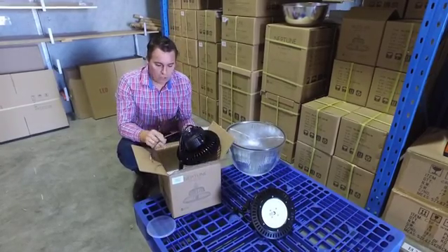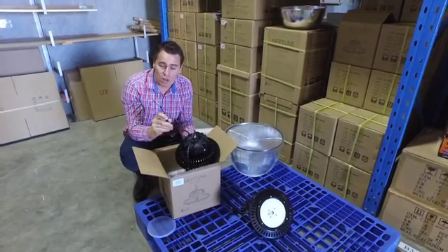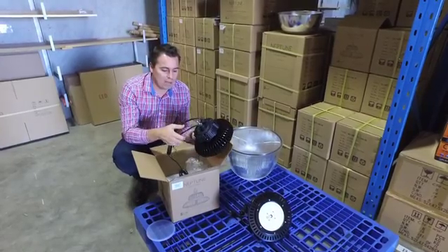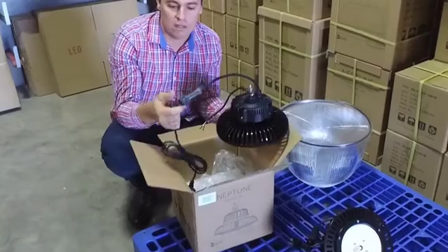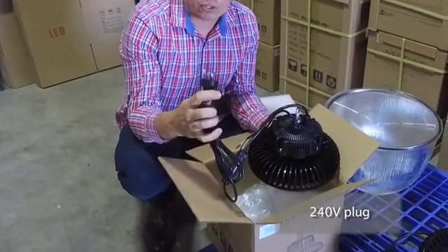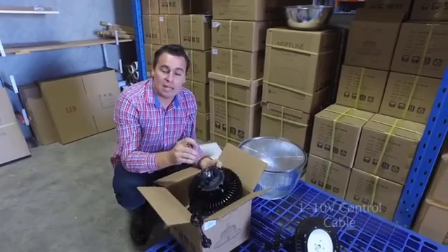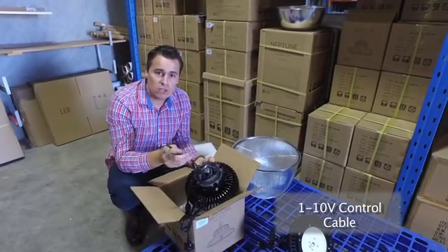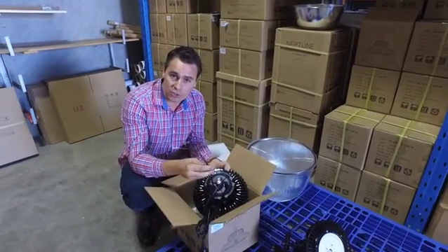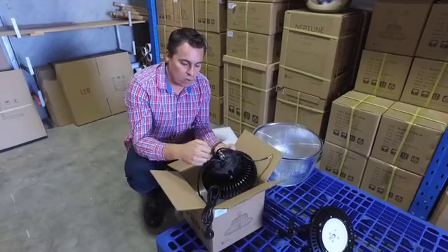Another benefit of the Meanwell driver is that we have a 1 to 10 volt dimmable driver pre-installed. There are two cables coming out: the thick one with a joiner carries the 240 volt input with the Australian approved flex and plug straight on, and then there's the 1 to 10 volt control cable. You can use this with microwave sensors, other control systems, or any on-site systems that require it.